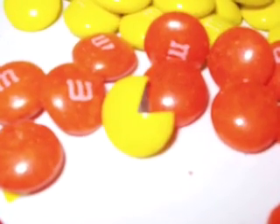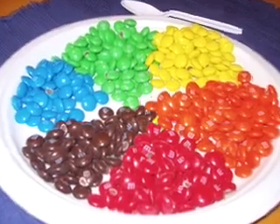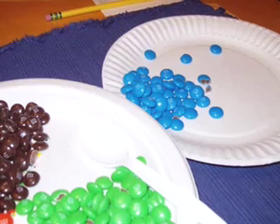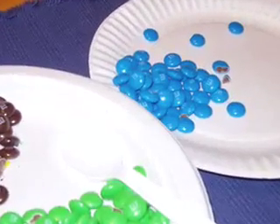Oh, look — there's Pac-Man. He was hiding in among the M&M's. More on him later. So here you can see I've divided the M&M's up by the different colors that they are.